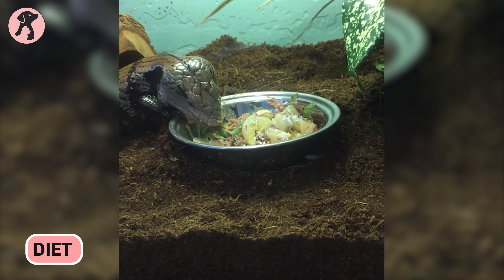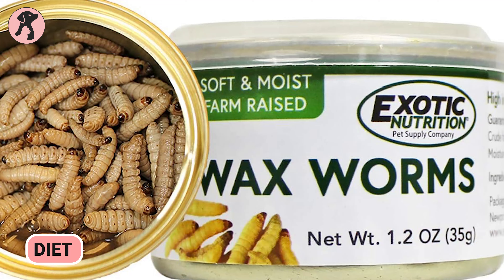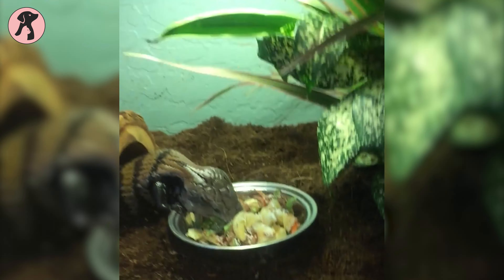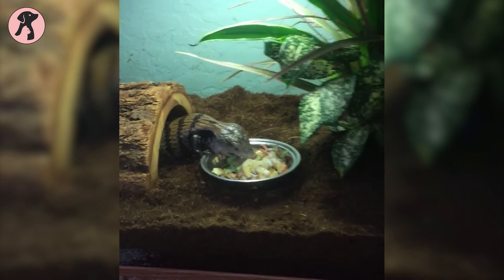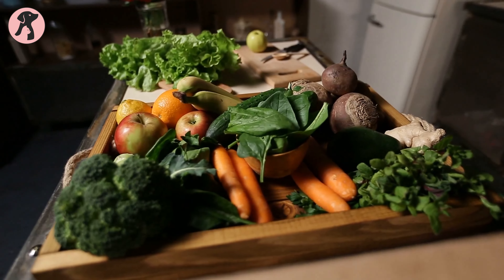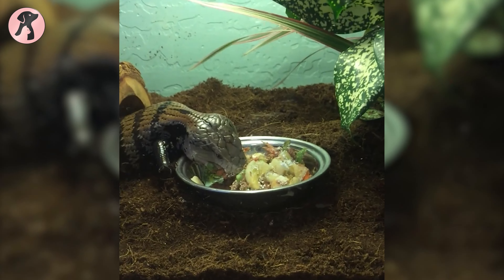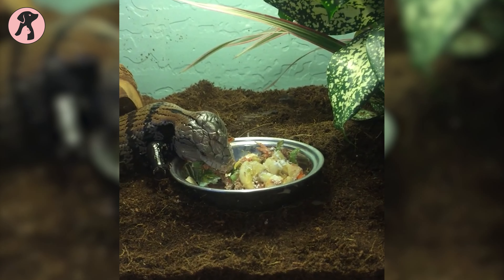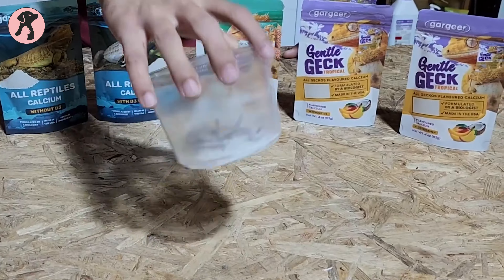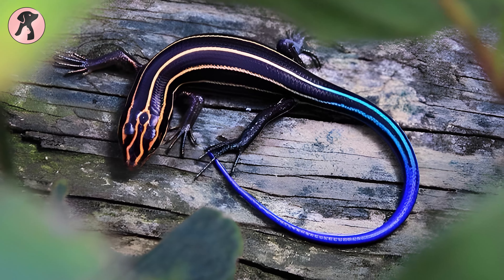Blue-tailed skinks are insectivorous. They eat a variety of live insects including crickets, mealworms, waxworms, and cockroaches. It is important to gut-load the insects that you feed your blue-tailed skink — this means feeding the insects a diet of high-quality food such as vegetables and fruits before you feed them to your skink. This will help to ensure that your skink is getting the nutrients it needs. You should also dust the insects with calcium powder to help prevent your skink from developing calcium deficiencies.